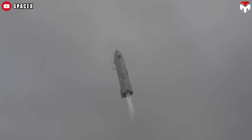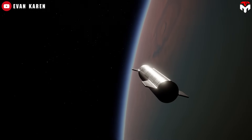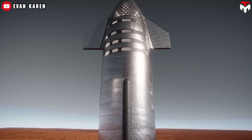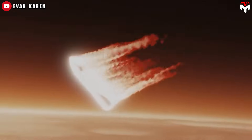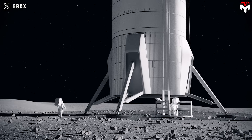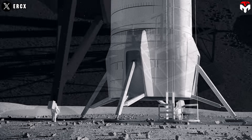But don't count traditional landing legs out just yet. In harsh, unpredictable places like the Moon or Mars, building massive infrastructure like Earth's Mechazilla Tower isn't exactly a walk in the park. That's where landing legs really prove their worth, at least in the early stages of space exploration. That's why the Starship's lunar version has those strange-looking legs, sparking curiosity.